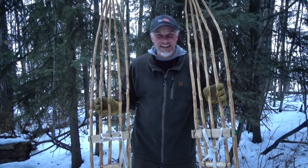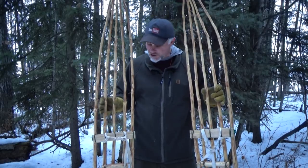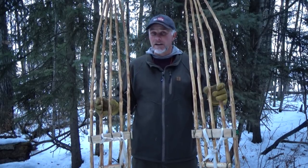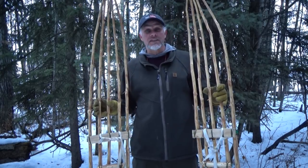Hi, I'm Dale Kislik, and this video is all about these really cool Roycroft ski shoes and why in many cases they're better than just about any snowshoe out there, especially in deep snow.